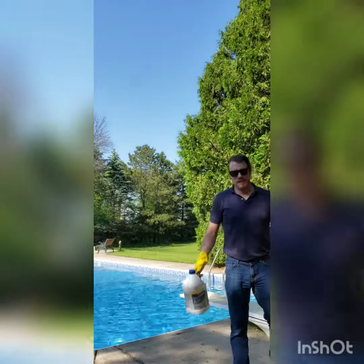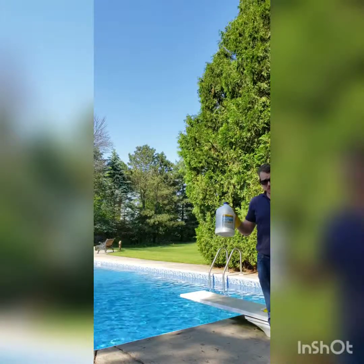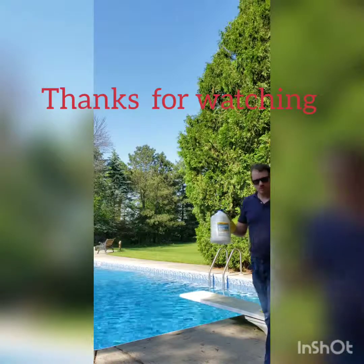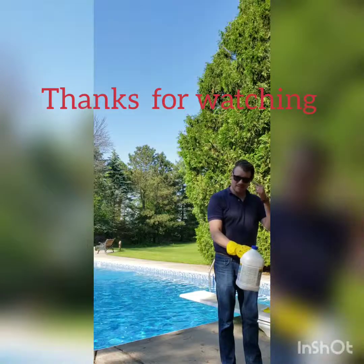Thank you guys for watching — that's how you add muriatic acid safely to your pool. Remember, it's always worth being safe when mixing any pool chemicals. Always wear gloves and eye protection.